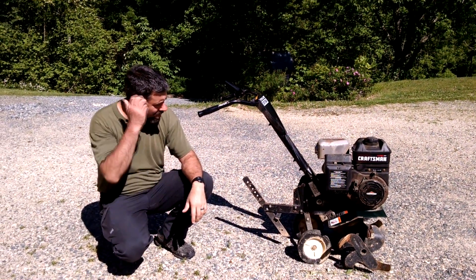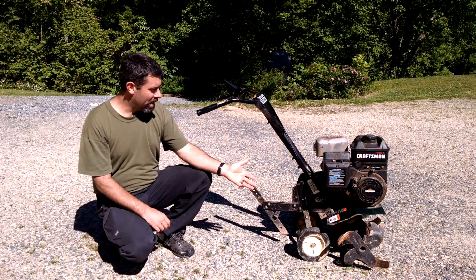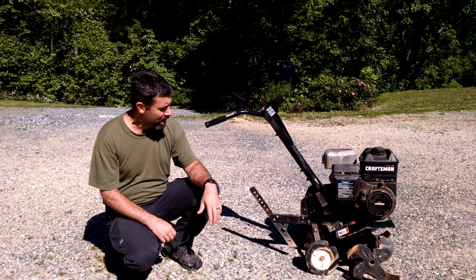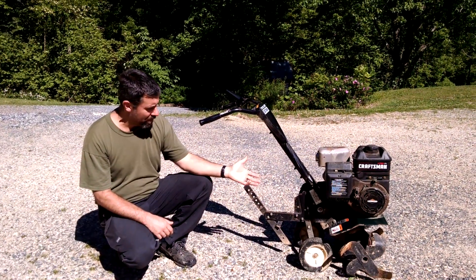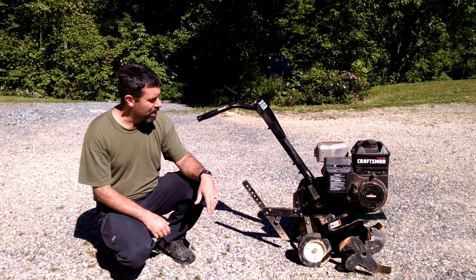Now this tiller was produced probably sometime in the early 2000s, but you're going to find these with the exact same mechanical operation all the way up through a brand new one made this last year in 2017 and 2018. Husqvarna probably produces this model, so you'll see it under different names as well, but all walk-behind tillers are going to be basically the same.